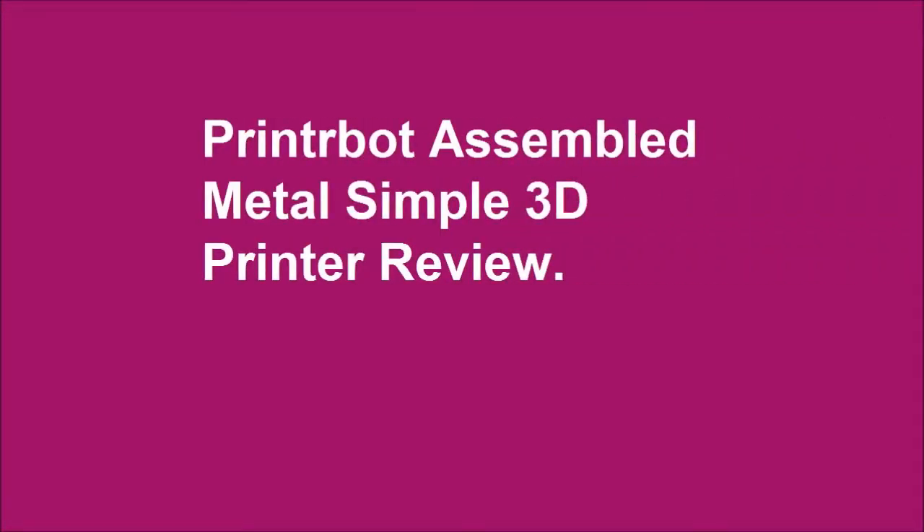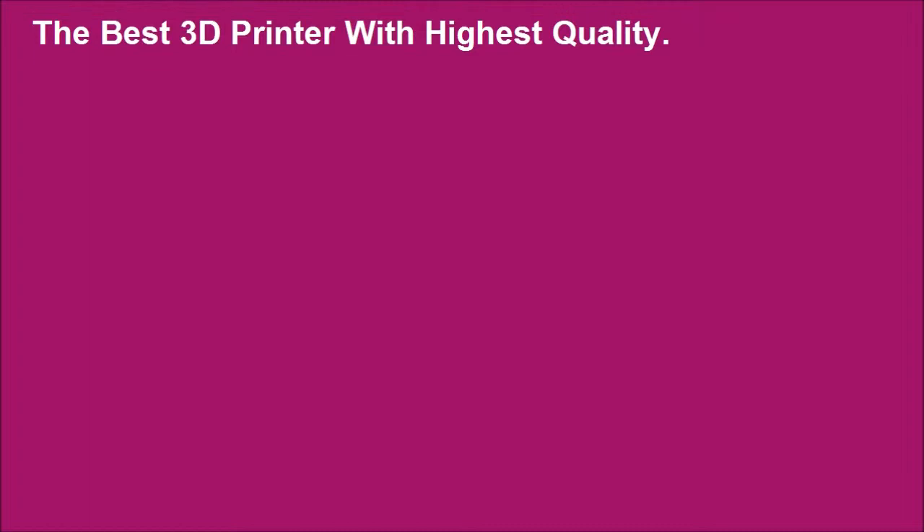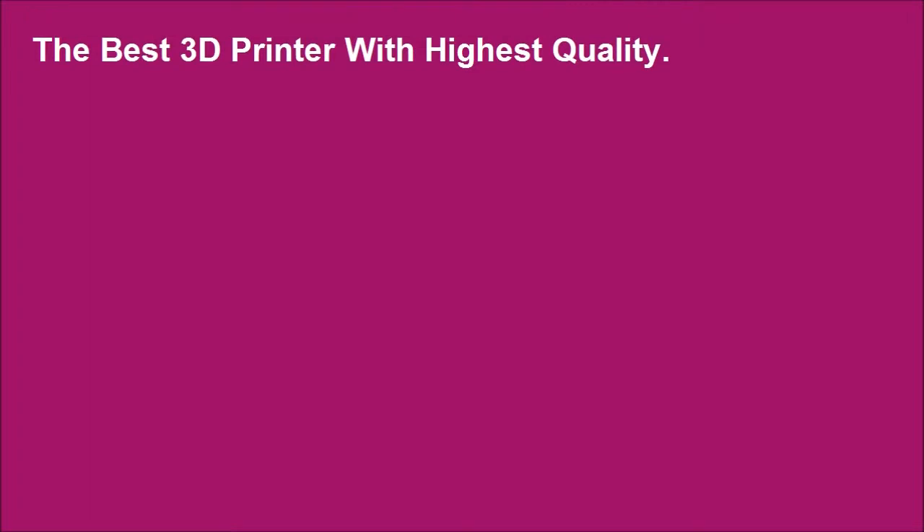PrinterBot Assembled Metal Simple 3D Printer Review. The best 3D printer with highest quality.